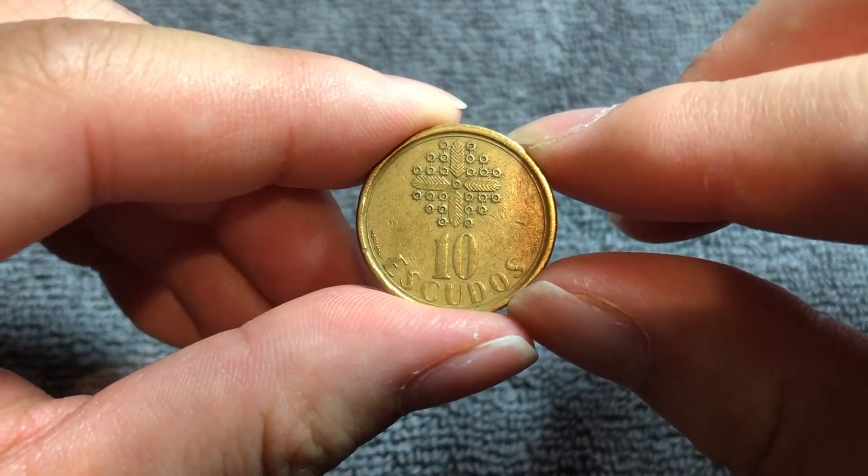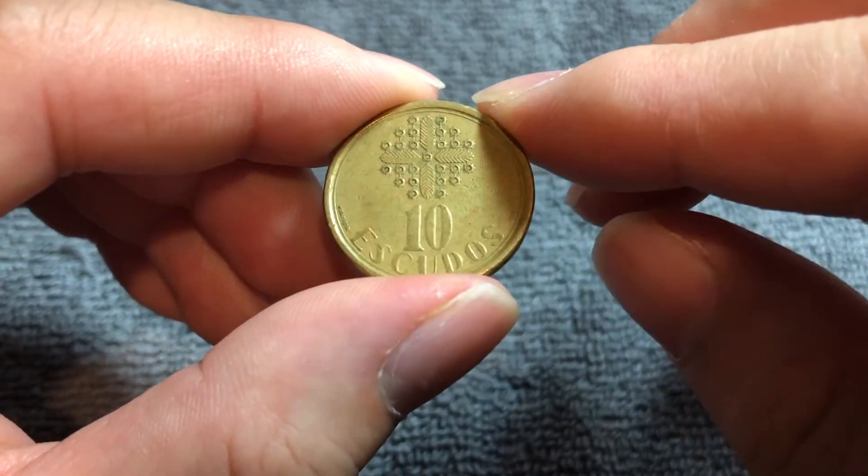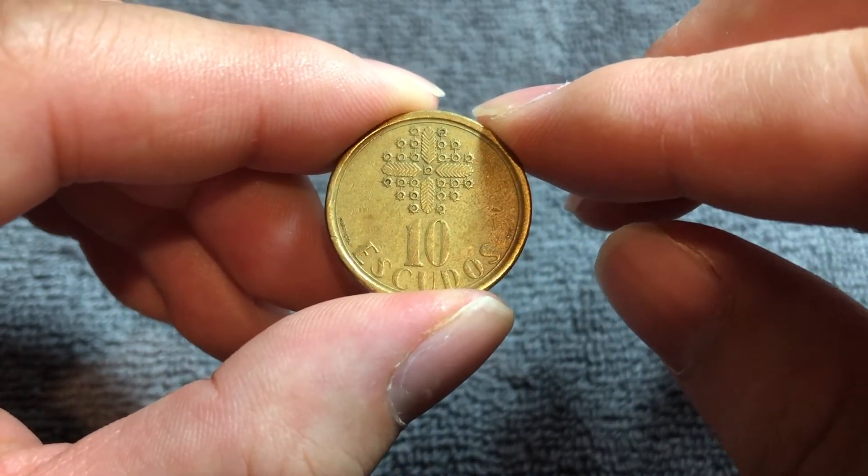Anyway, hope that cleared up some info about this coin. I look forward to seeing you next time here on The Coin Dictionary, with more info on another coin. I'll see you soon.